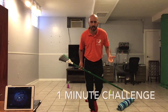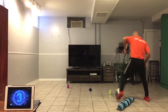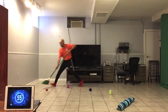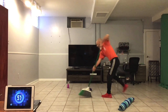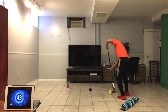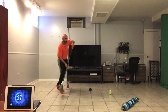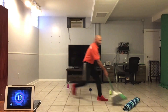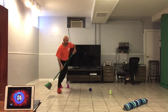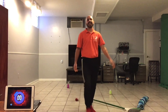This is a one-minute challenge. Let's see how Coach Jelani does. The game begins in three, two, one. One. Two. Three. Six — six points.